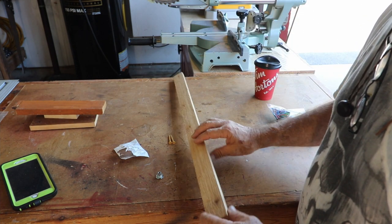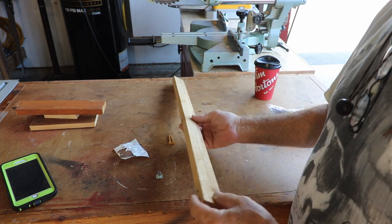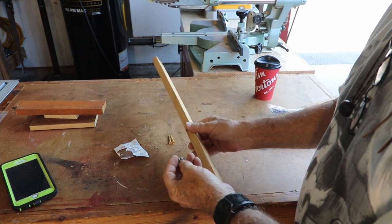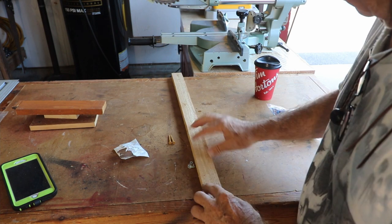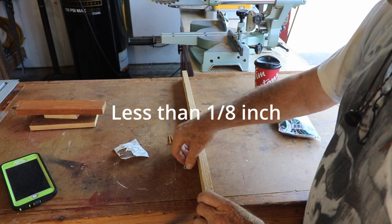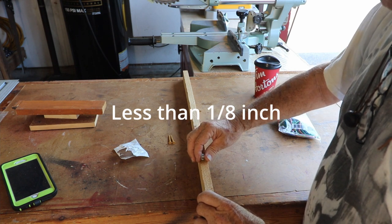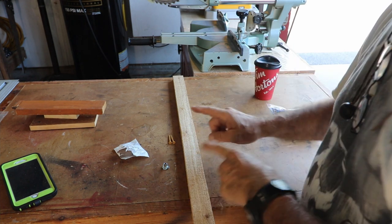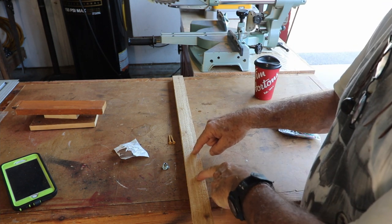So we're down to some scrap lumber. This is too thick right now, so I'm going to have to run it through the planer and get it down so the T-nut top sits just about an eighth of an inch below the lumber surface. I'll get this on the planer and then we'll be back.